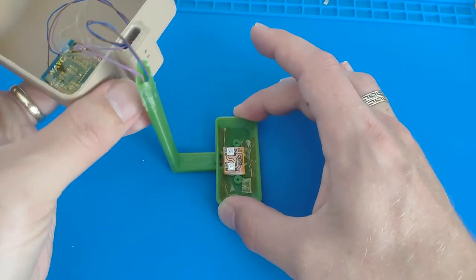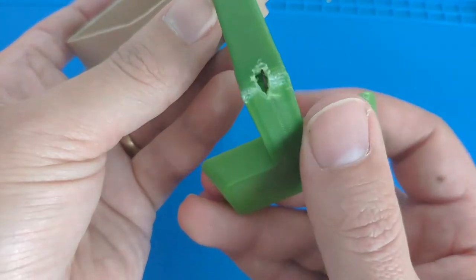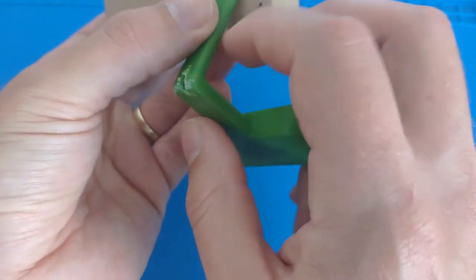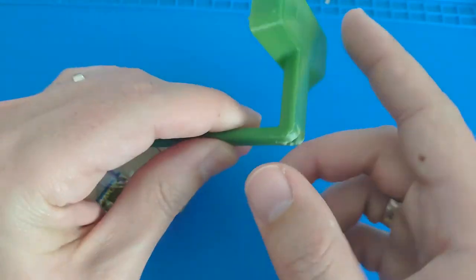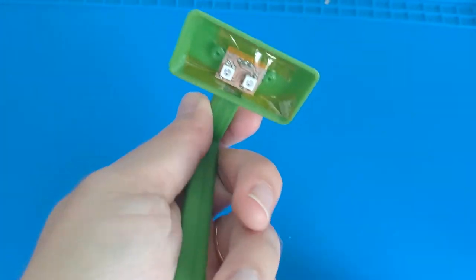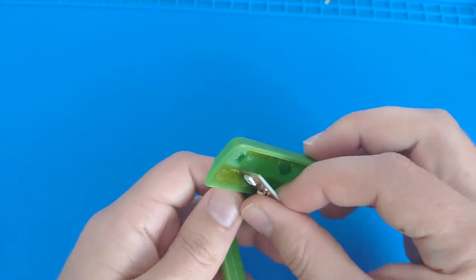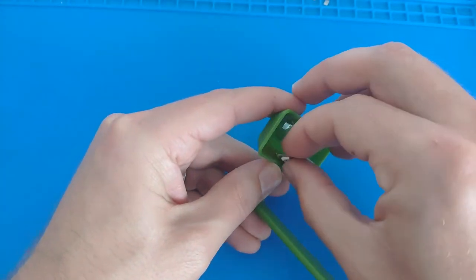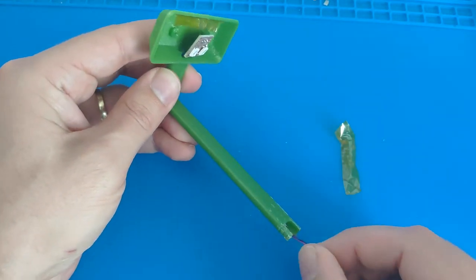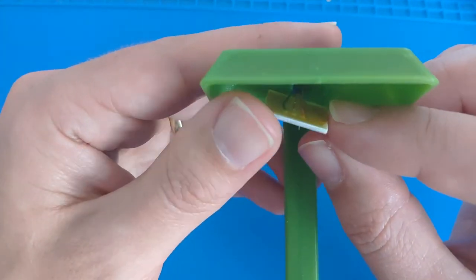When I tried to get the cables through I noticed it doesn't go across the bend, so I had to break a hole in the back and pull it out first, then put it back in at a 90-degree angle to get it out at the front. The LEDs are attached with tape, and if we pull it out you can see the board a bit better and the cables going into the back of this PCB.